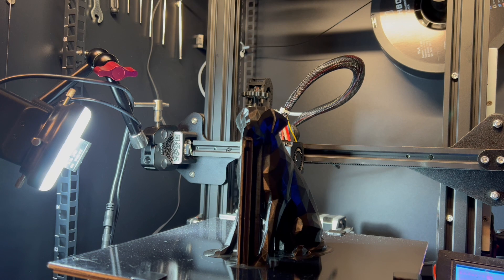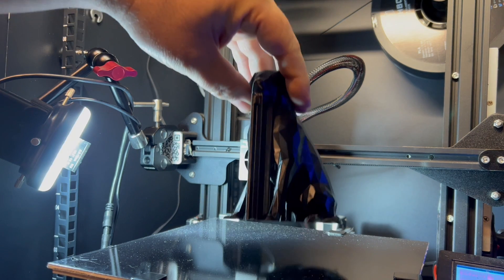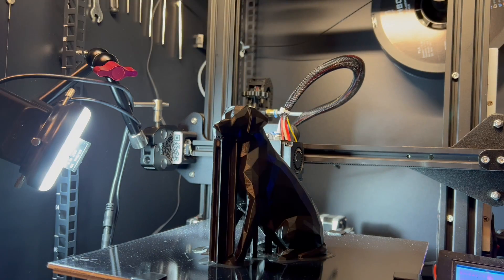The current bed temperature is 25 degrees Celsius, so everything is cooled down, and we're going to see just how hard it is to get this print off of the bed. Just like that.